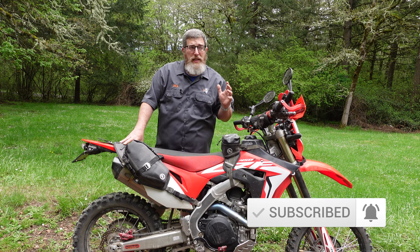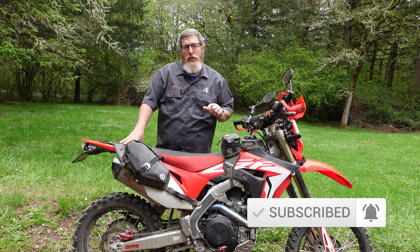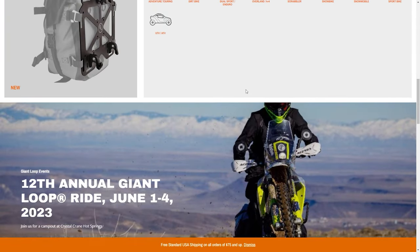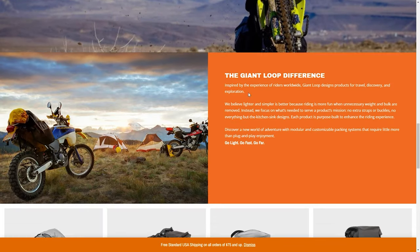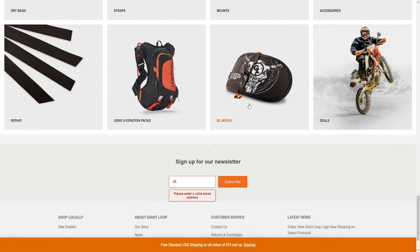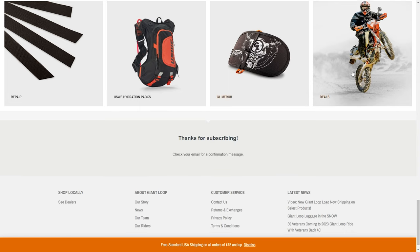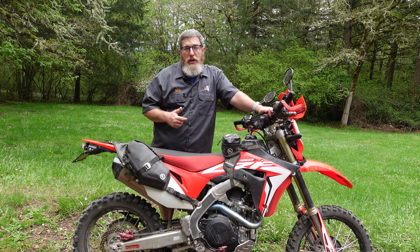Make sure you're subscribed. All YouTube subscribers save 10% on GiantLoopMoto.com with promo code SUBSCRIBER. If you want to hear about all of our monthly specials — including some products 20 to 40% off right now in our May spring cleaning sale — scroll down to the bottom of GiantLoopMoto.com, type in your email address, and get on that mailing list. We don't send out many emails a month; it's all about providing exclusive access to our sales, product announcements, pre-orders, and making sure you're well-equipped to get out there and have your own adventures.